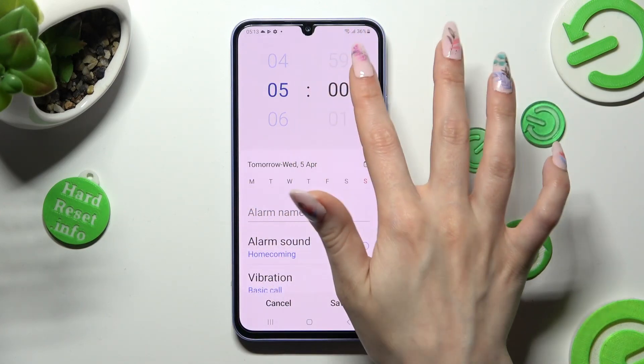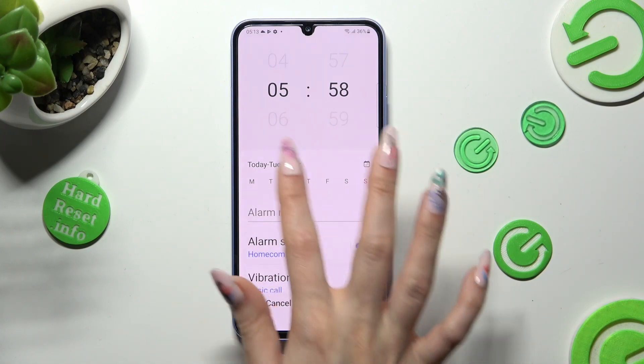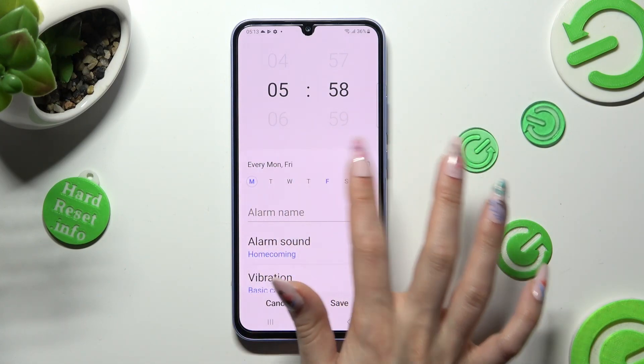You can set up an hour at the top, and then click on the days of the week that you wish to set up. I will go with Mondays and Fridays.